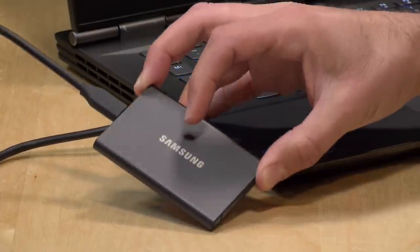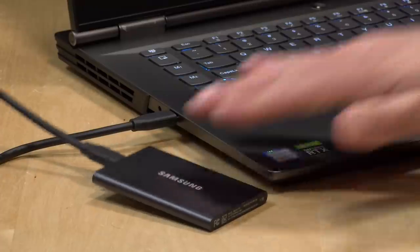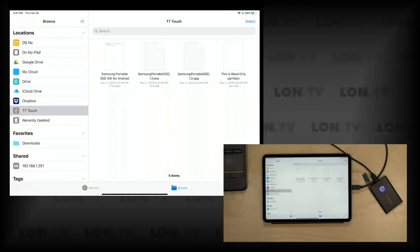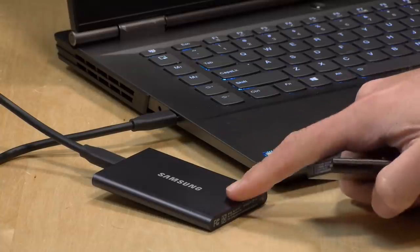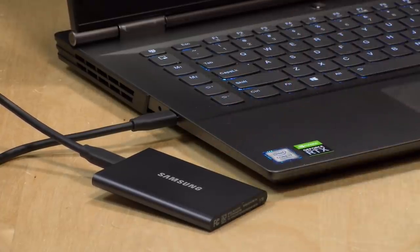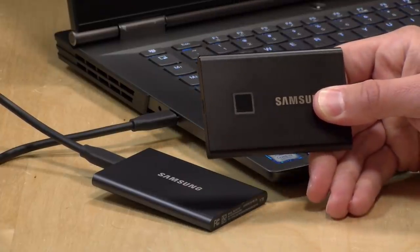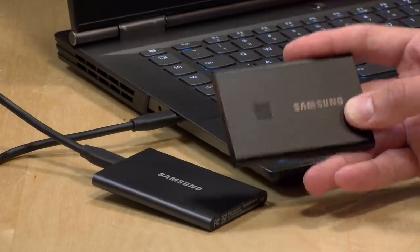Even though the non-touch version lacks a fingerprint sensor, it can still be locked down with a password and encrypted. It runs the same software as the touch version — you enable security mode, put a password in, and you can protect the drive similarly. The difference is that if you plug the non-touch drive into an iPad, it won't unlock without running software, whereas the touch version will unlock with just a fingerprint. If you're securing things frequently, the touch version is probably a lot more convenient since you don't need to load software every time you want to access the drive.